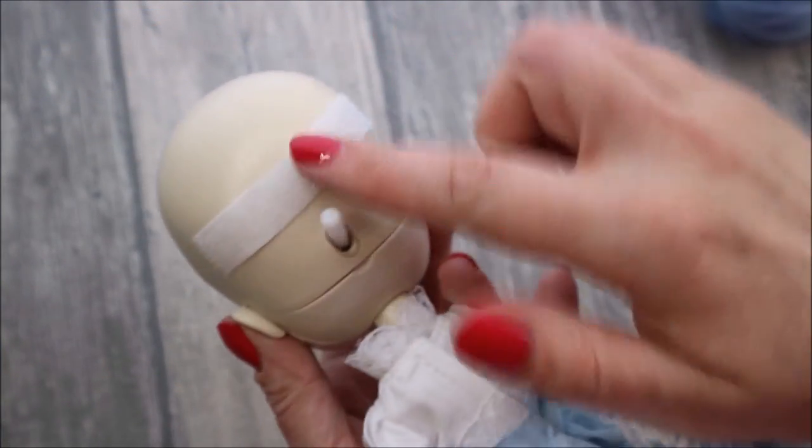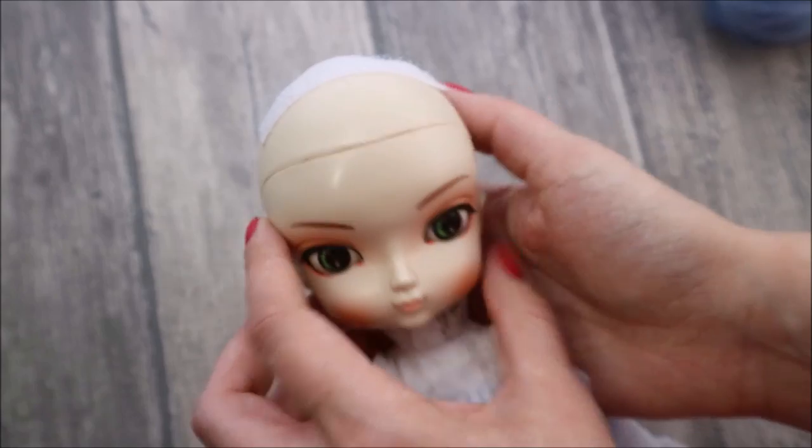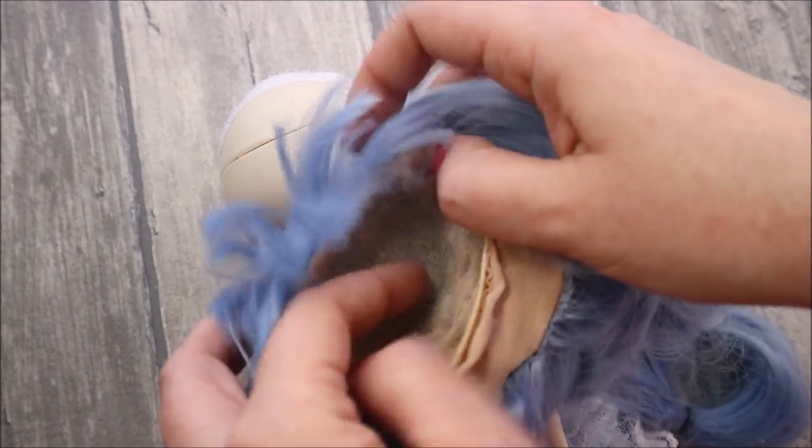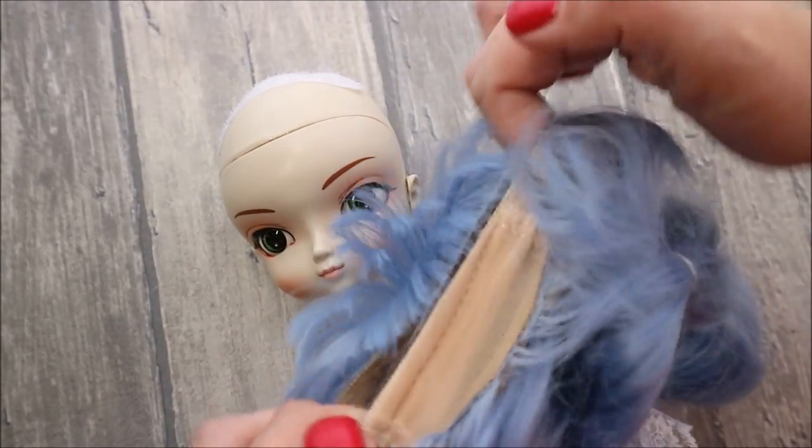There are two pieces of velcro glued on her head to hold the wig. The wig is very well made — you can see all the seams look very neat.